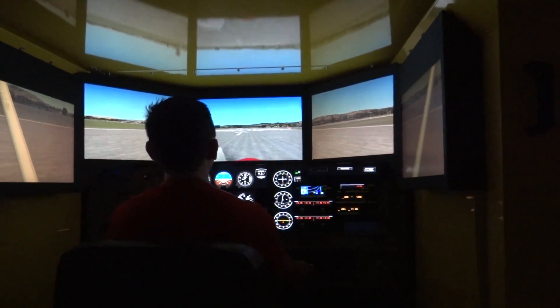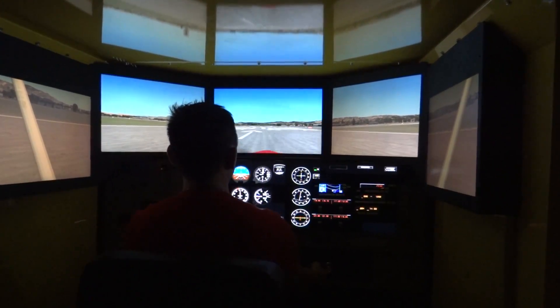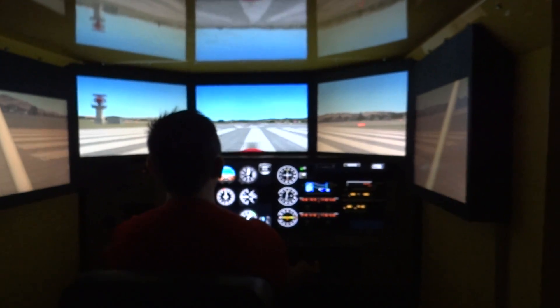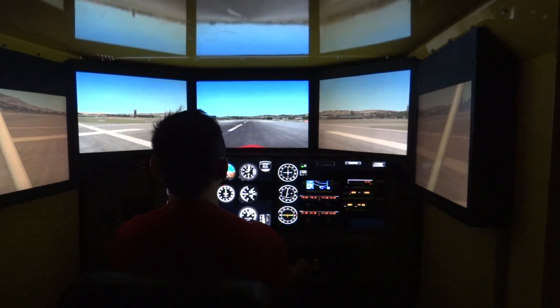It'll be dizzy. Yeah, dizzy — you're going to feel a little bit. Full power. I can feel it. It's nice. 50, 55, rotation.